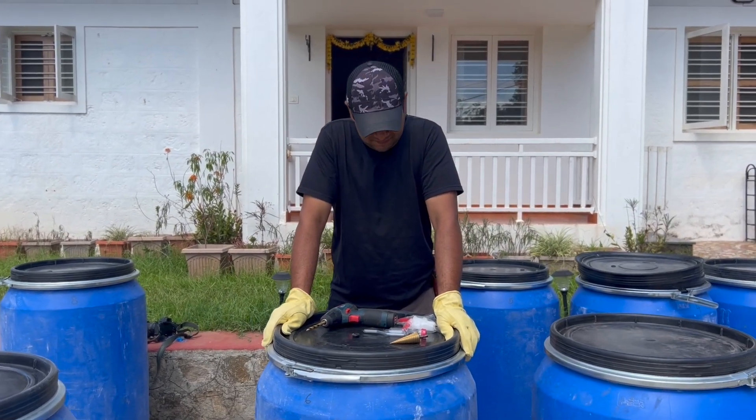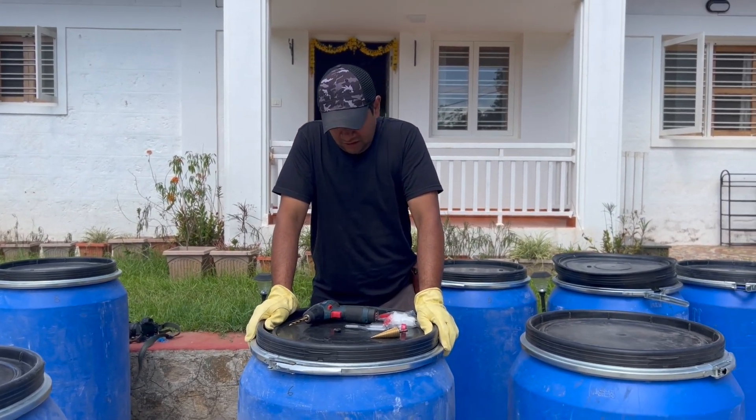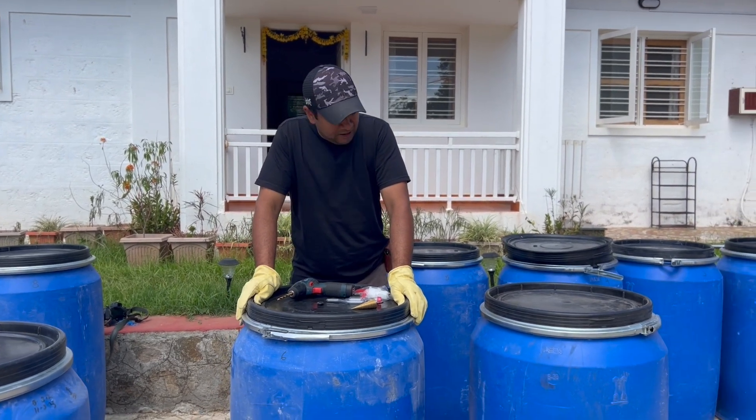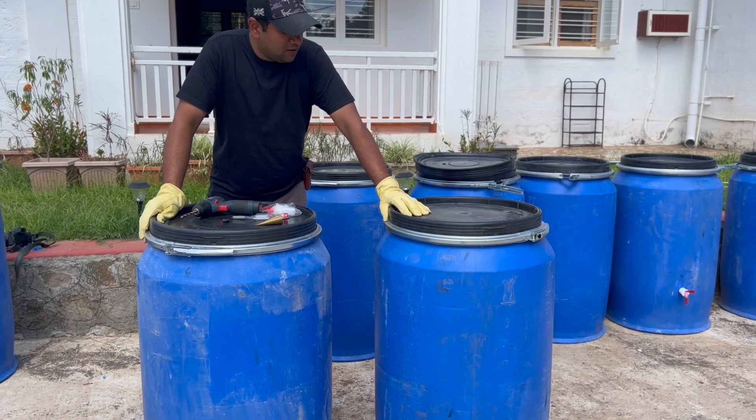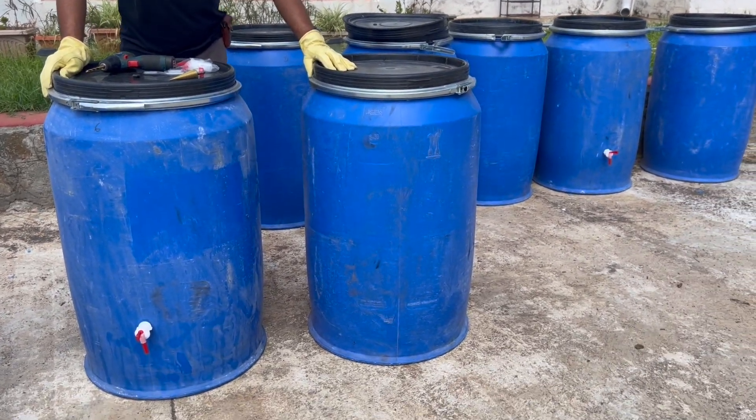Hi Akshay, so what are we doing today? Basically we are going to be preparing these airtight HDPE food grade drums to become anaerobic fermentation tanks.